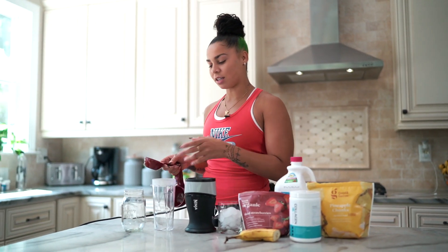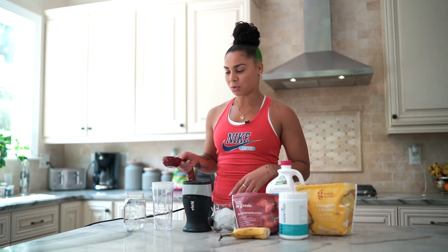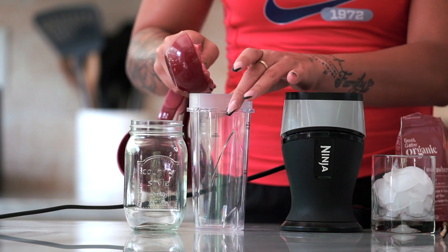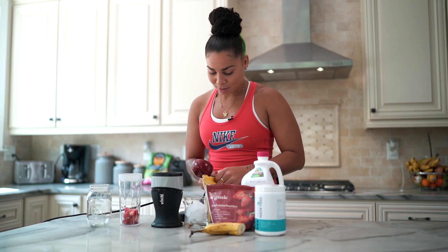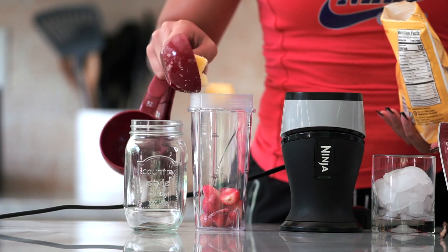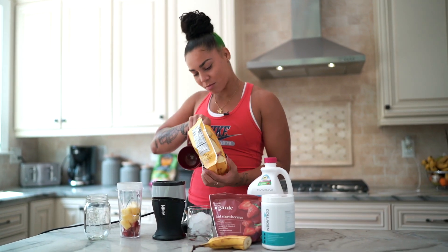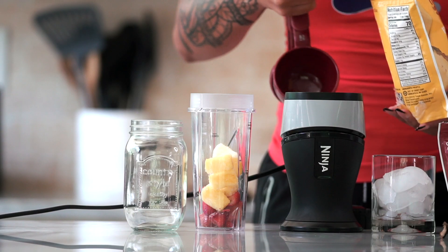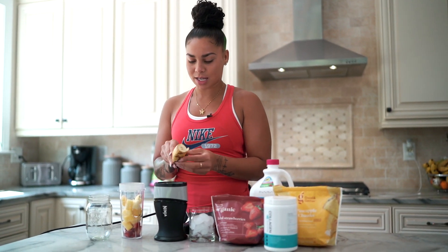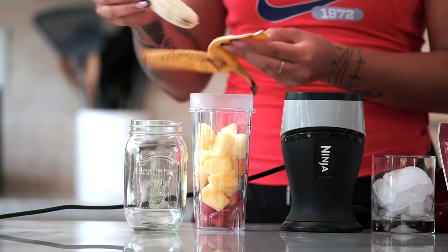A half cup of strawberries, and I'm going to do one cup of pineapples. Then I'm going to throw my banana in there.